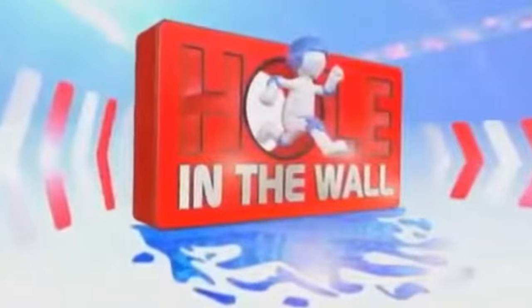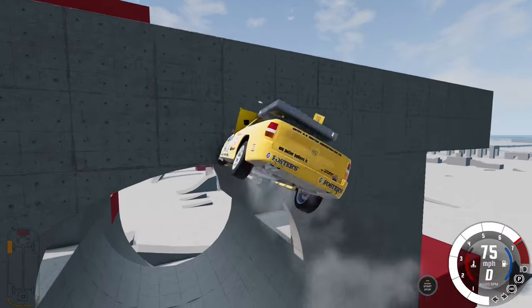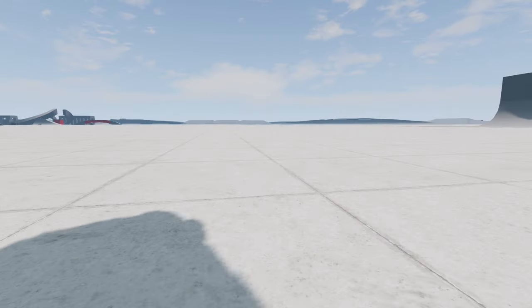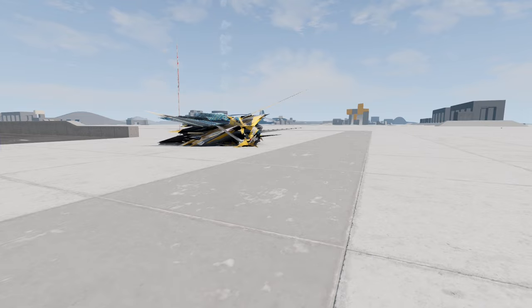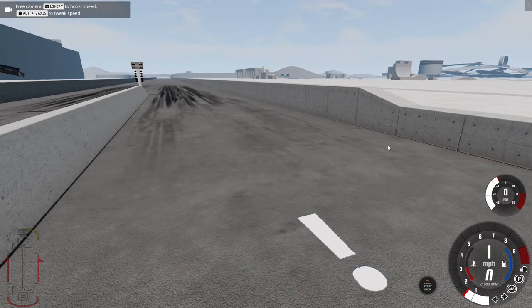Welcome to tonight's vehicular special of hole in the wall. Three, two, one. You failed. Back to Australia, here you go. Oh hello. I'm not surprised they sent it back. This isn't my car. Out of my sight.